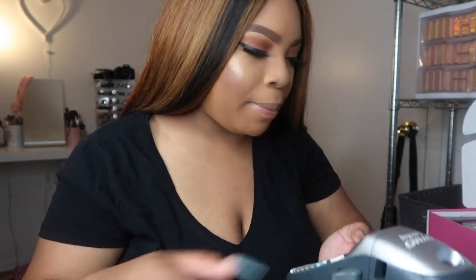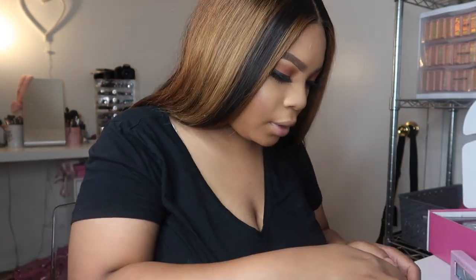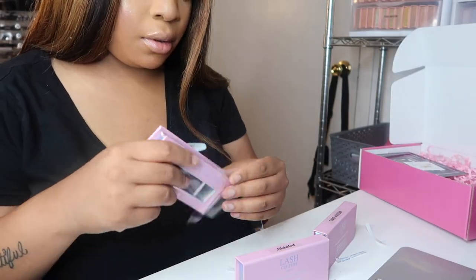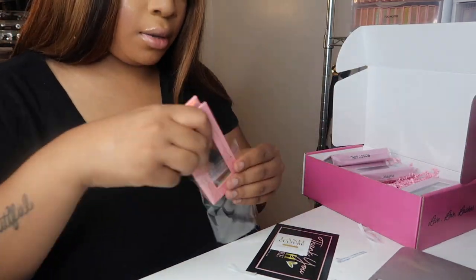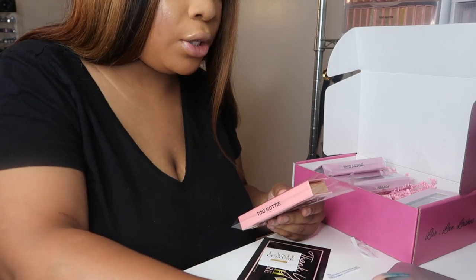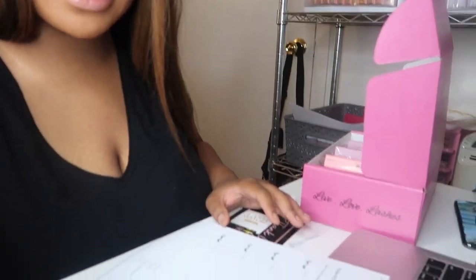So she ordered Too Hottie — I already labeled that one — and then the others are Poppin. I forgot to do the packing slip, so I'm going to go ahead and do that now. Then I'm just going to go ahead and reference it like I've been doing.